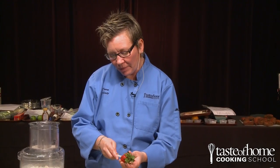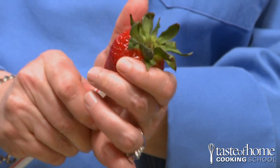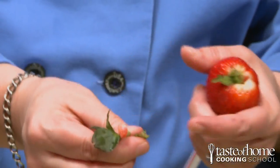Who cores their strawberries? I'm going to give you a little trick on how to do it. This is an expensive tool — it's called a free straw. We're going to start at the bottom of the strawberry and just push up until the top starts to make its way off, and then you can just pull it out and you've got the core and the top.